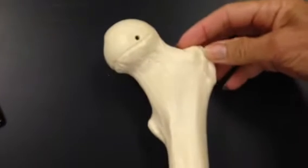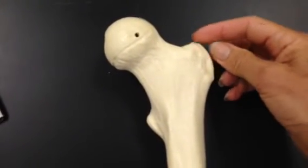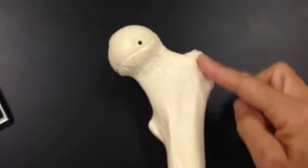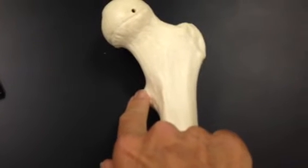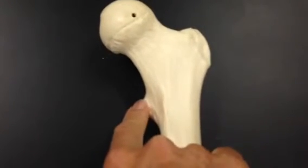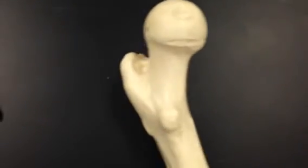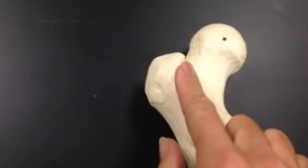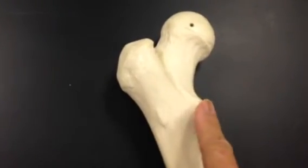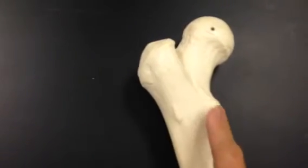This large protuberance is called the greater trochanter, and so this is the lesser trochanter. Between the two of them we have the intertrochanteric line, and these are all areas that muscles are going to attach.